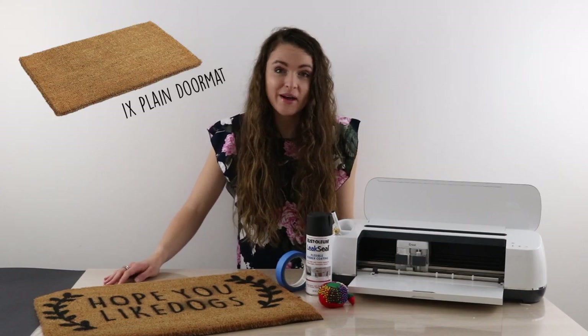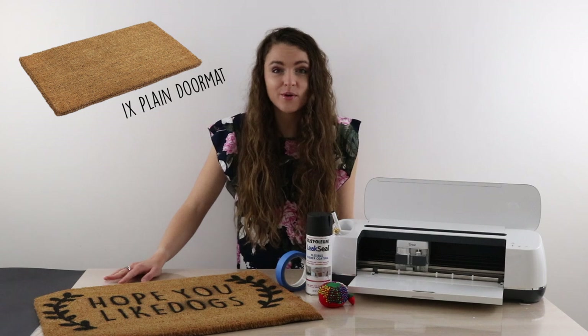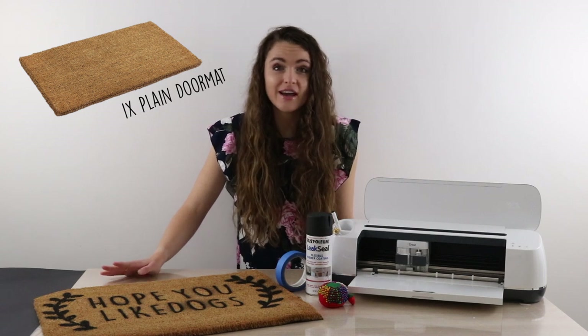First up, you're going to need a doormat. You can find these at just about any hardware store or home store. We found ours at Bunnings Warehouse for just $5.